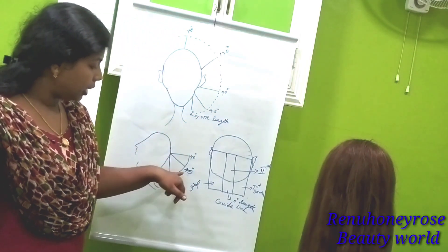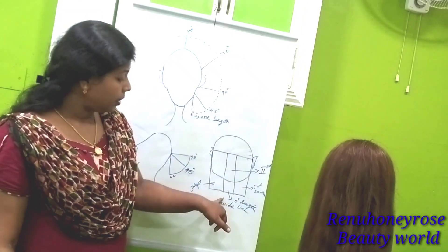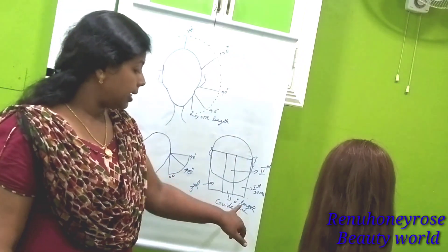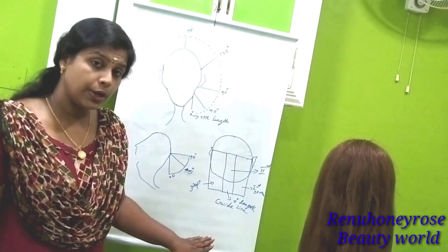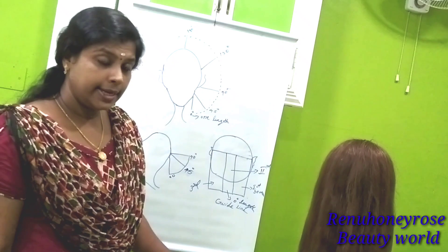We have to use the crown section at 0 degrees. I have to use this level at 45 degrees and 90 degrees — it would be more technical. This is the first point: we have to write the section and we can divide the section.